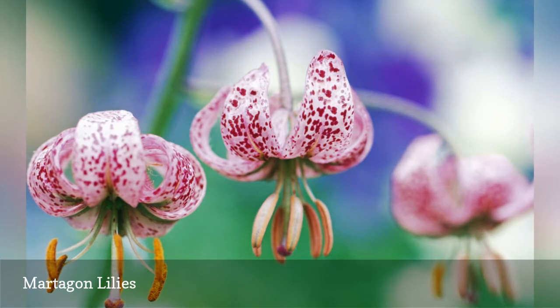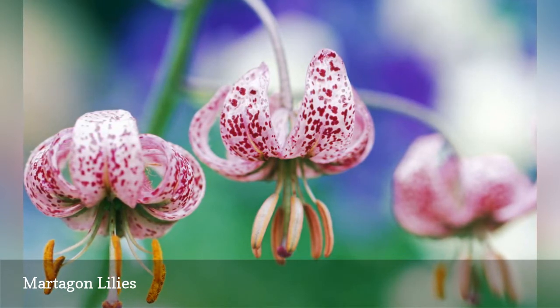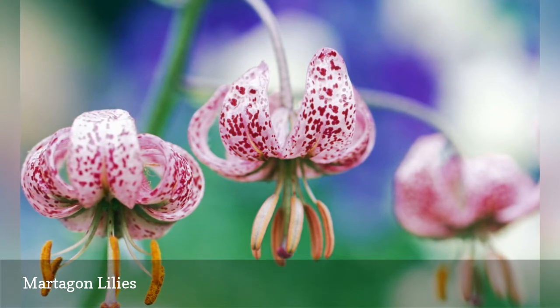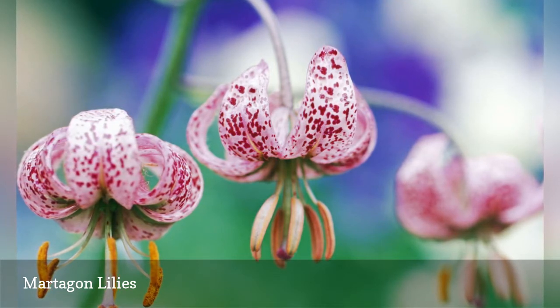Martagon lilies are the most shade-tolerant of the bunch, so a location at the edge of a woodland garden but away from competitive tree roots is best. Choose your location wisely, as martagons don't take well to transplanting. Expect fragrant blooms in May or June.